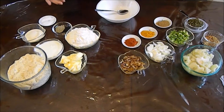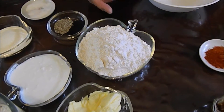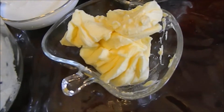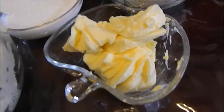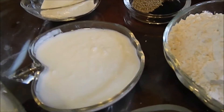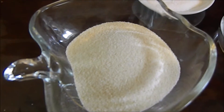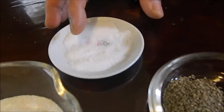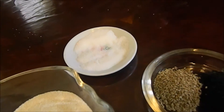For the dough, it is 3 cups of all purpose flour. And this is butter flavor vegetable shortening — 6 tablespoons. And 6 tablespoons yogurt. 6 tablespoons suji, or cream of wheat or semolina. And 1.5 teaspoon salt and 1.5 teaspoon baking powder.